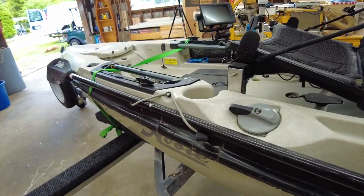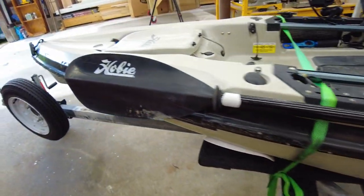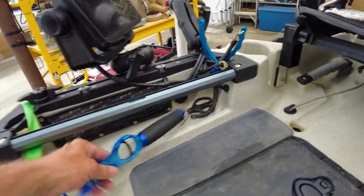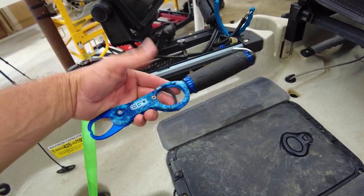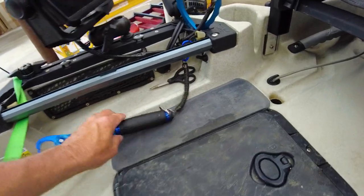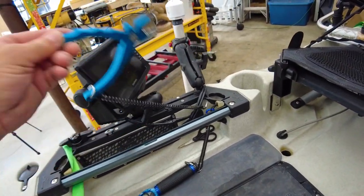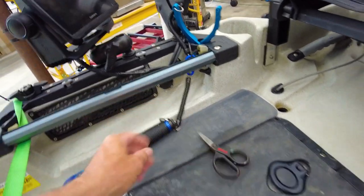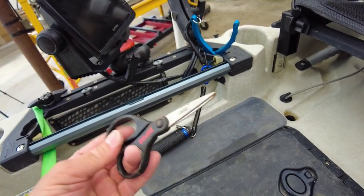Still rocking the standard paddle — it takes a beating and works fine; there's no point in a fancy paddle. I have my fish grips with no particular brand allegiance, just the most recent ones I bought, and pliers which I always keep tethered. I do like these little Rapala scissors for tying stuff up — super cheap and they last a pretty good long time.